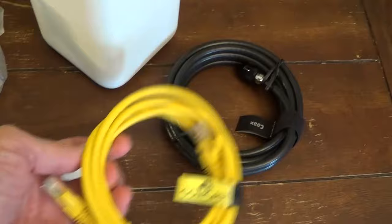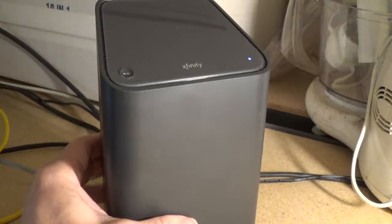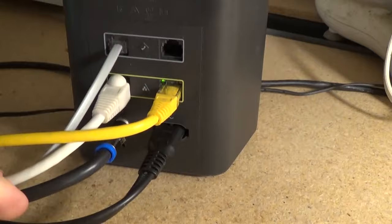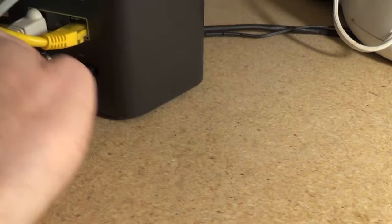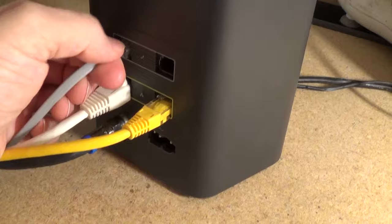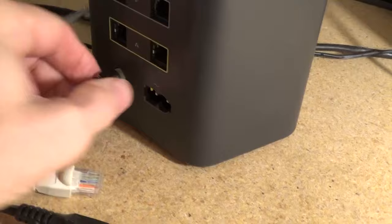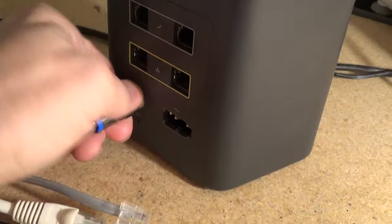I keep my old modem in my basement on a shelf — this is the XB6. You may have a different modem, or this might be your first modem you're installing. For me, I just want to disconnect everything, starting with the power supply, and then disconnect all the cables, including a landline phone connection, a couple of ethernet lines, and the coaxial cable that brings the Comcast signal and internet into my home.